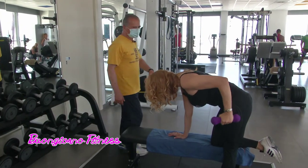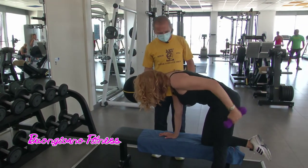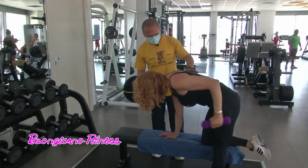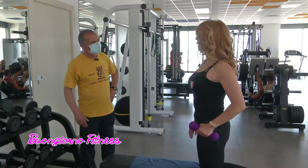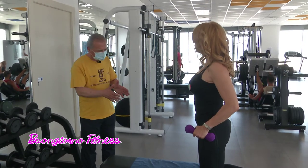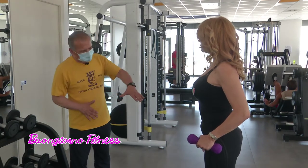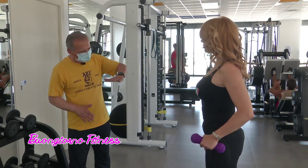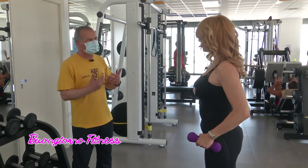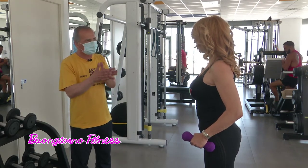È facilmente eseguibile con un piccolo manubrio o una bottiglietta dell'acqua se non si dispone di un manubrio. Per chi soffre di mal di schiena è consigliabile? Non ha nulla a che vedere, siamo in un altro gruppo muscolare, ma in questa posizione serve proprio a salvaguardare la schiena. Proprio perché col ginocchio appoggiato, la schiena messa dritta parallela al terreno e il braccio da sostegno serve proprio ad evitare che la schiena venga coinvolta, così ci si può isolare e dedicarsi solo ed esclusivamente al precipite.